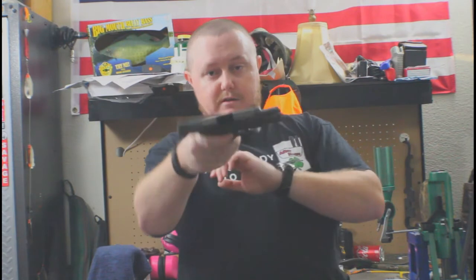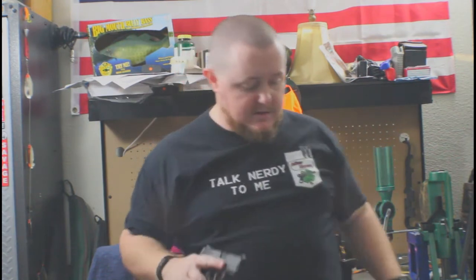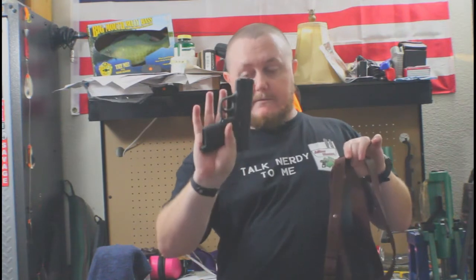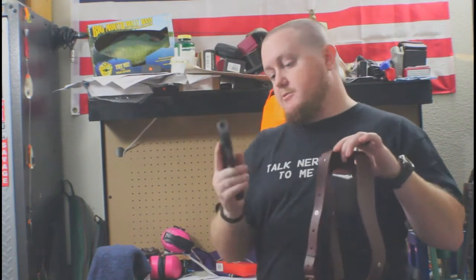Quick safety check — no magazine, nothing in it, gun is safe. This holster is designed for the Smith and Wesson M&P Shield with the 3.1-inch barrel.